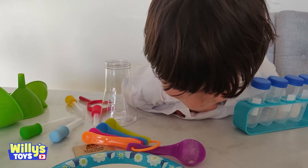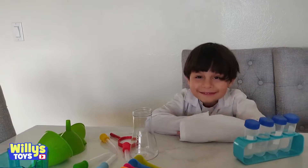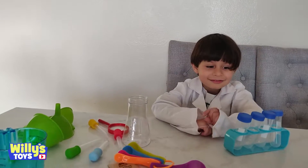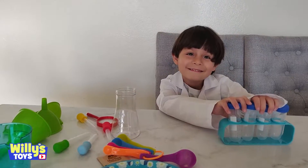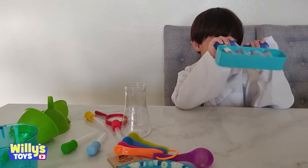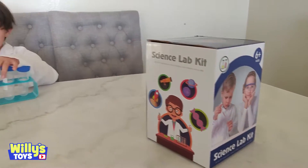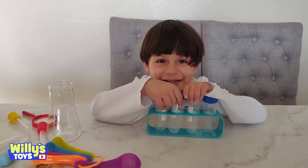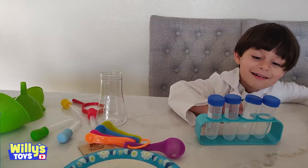Do you like your science lab kit, Willie? Yes! Is it awesome? Yes! Should everybody go and get one? Yes! No! Yes! Well, which one is it? That one! The Science 240! Weirdo! I'm a weirdo!